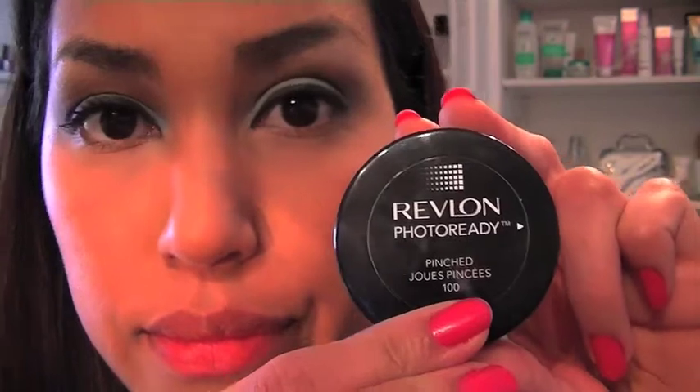For blush, use a complementary colour to blue. You can never go wrong with peachy pink. Finish the look with a girly glossy pink lipstick.